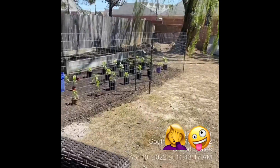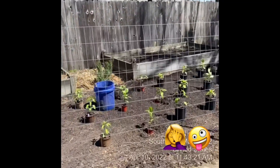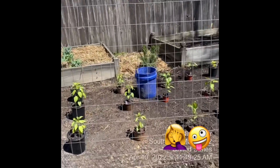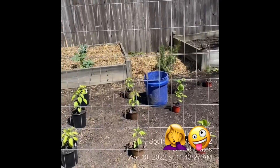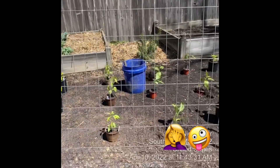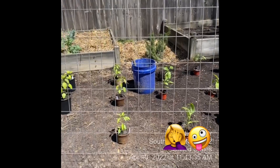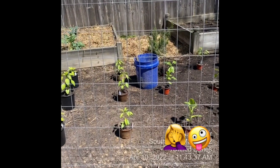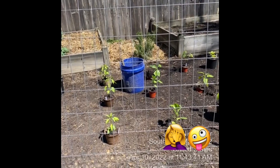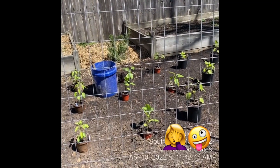We've got our fence up around our peppers. All of these are going to go in the ground. That blue bucket has got some fertilizer — very wonderful smelling stuff in there. We're going to dig the hole, put the fertilizer in, put the peppers in, cover them up, water them, more fertilizer, cultivate — all the good stuff.